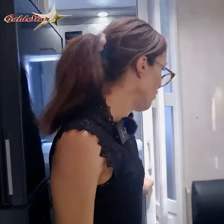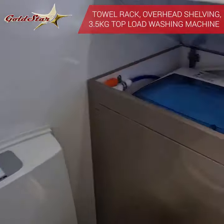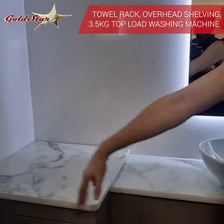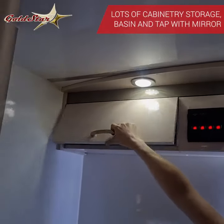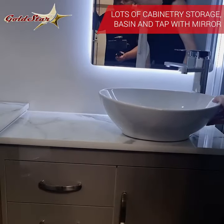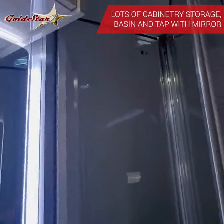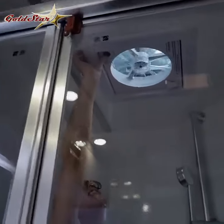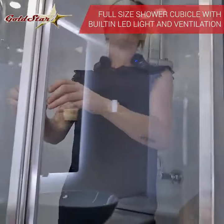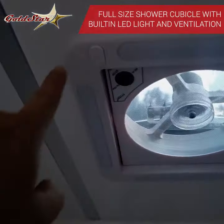And then the bathroom — packed full of features. You've got your toilet area with lots of space around it, and a washing machine which comes standard. Lots of storage and cabinets — as the ladies know, we love our storage space to keep all of our bits and pieces, even when we go away we like the comforts of home. Mirror, basin, large comfortable shower with a glass screen, exhaust fan to keep all the moisture out of the van, and plenty of space in here.